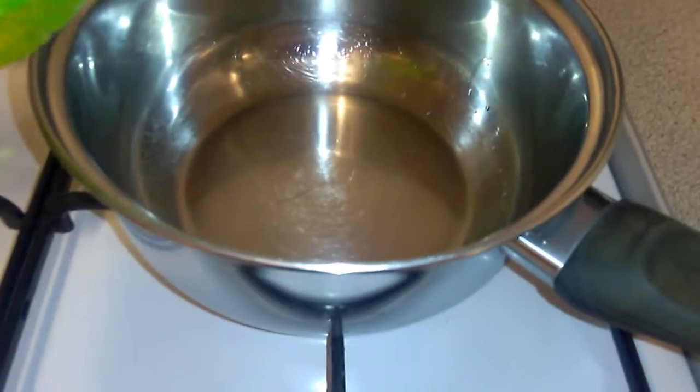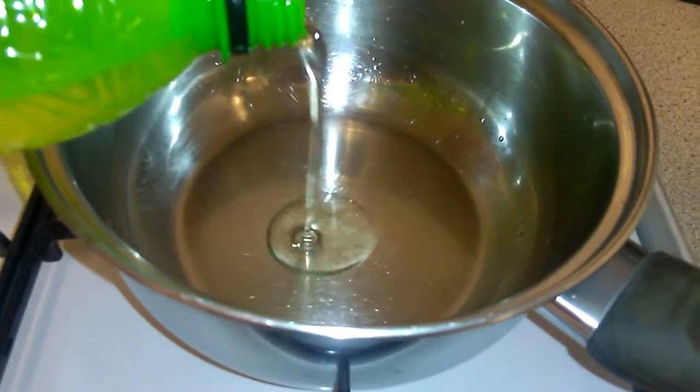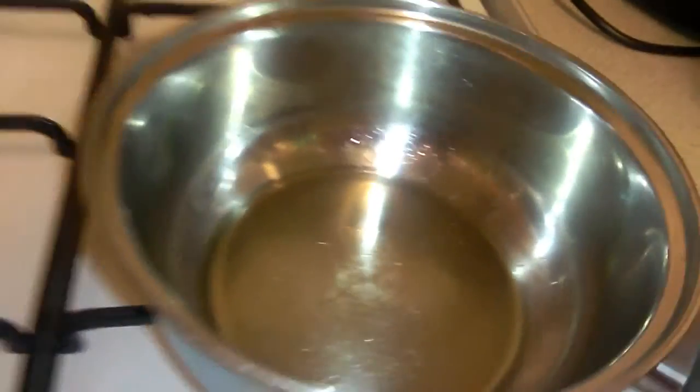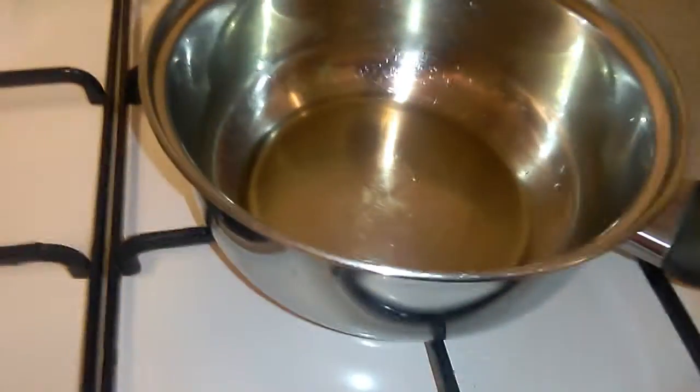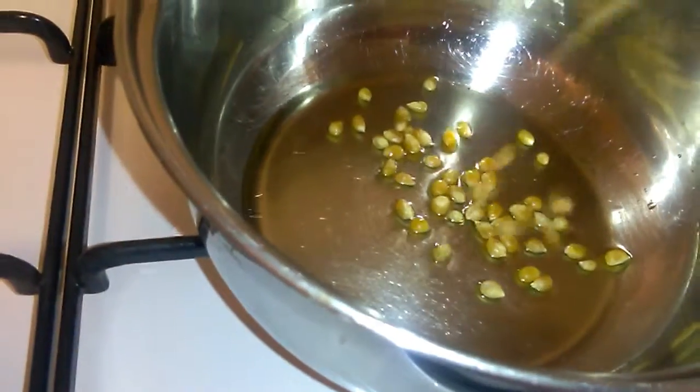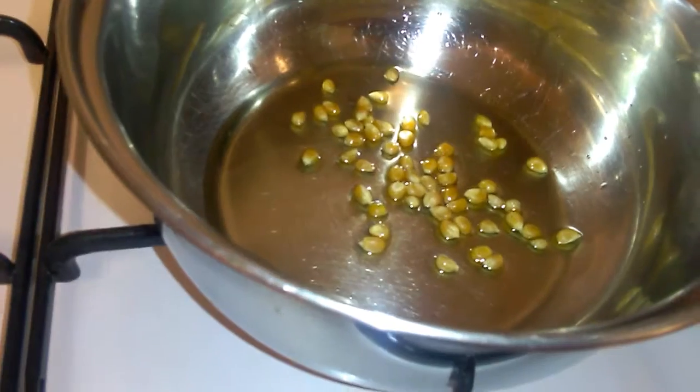I've got my pan there. I don't know how much oil to add, so just a little bit there. And then I'm just going to add some kernels. Oh, there's some over there — oops.